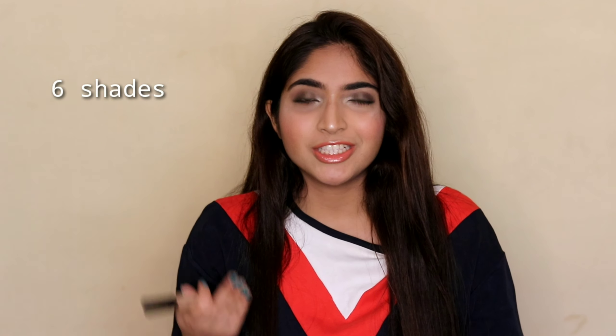I would say rather than saving those 20–25 rupees, just buy the Swiss Beauty one instead and you won't regret it. They have more shades than the Blue Heaven one — I'll put the shade count on screen. Just don't buy the Blue Heaven concealer in my opinion; it was not a pleasant experience to use. That's all I'll say, and that was my review on the Blue Heaven concealer.